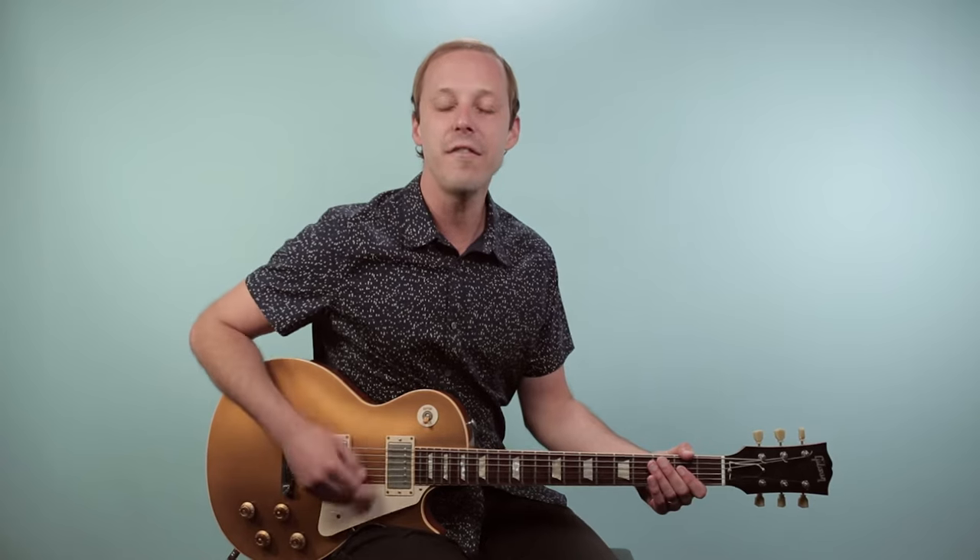Hey friend, John McLennan here, and in this video you're gonna learn how to play No More Mr. Nice Guy, as recorded by Alice Cooper on guitar.